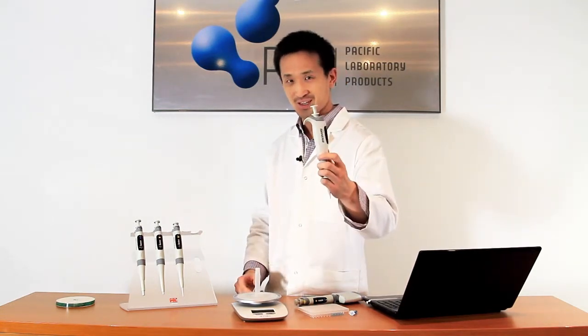That sums up this video on the HTL pipettes. Please let us know and we can see what we can do to try and get one of these into your hands for a trial. Thanks for tuning in. If you'd like any more information on this or any of our other great products, please check our website at www.pacificlab.com.au.